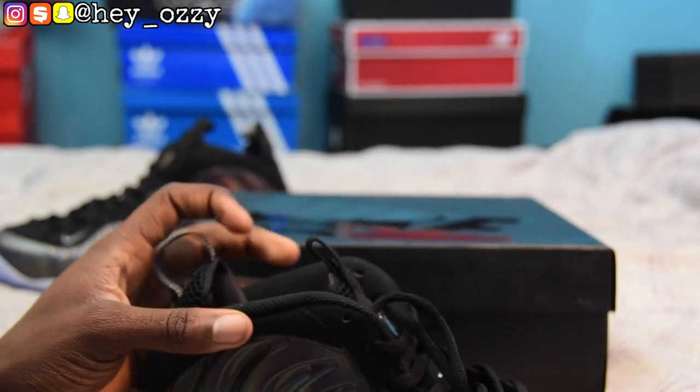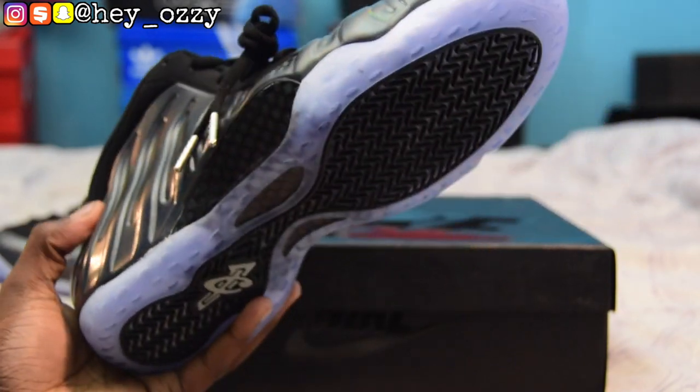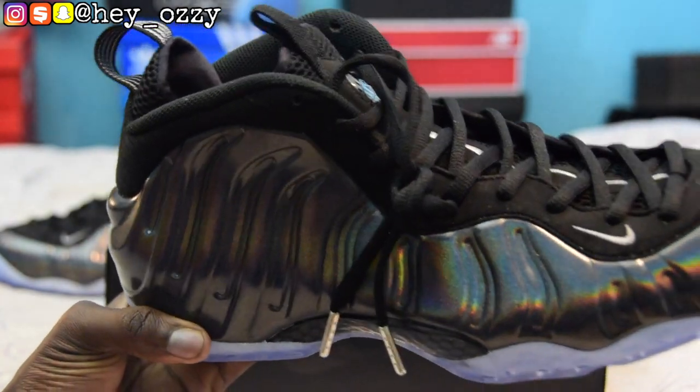I went up half a size for foam posits because foam posits mold to your feet, which is good when you play basketball, but if you're just wearing them for casual use it can feel a bit tight. I personally went half a size up so it wouldn't be too tight — I usually wear a size 10.5, I got these in a size 11.